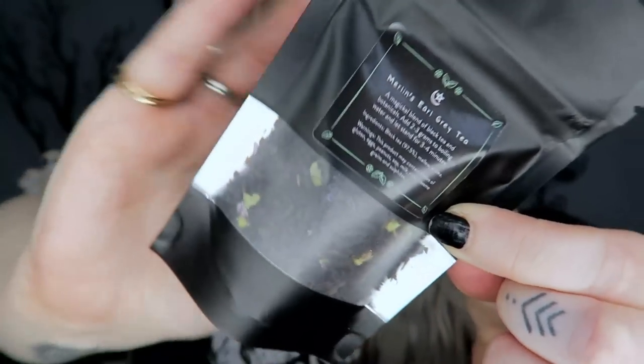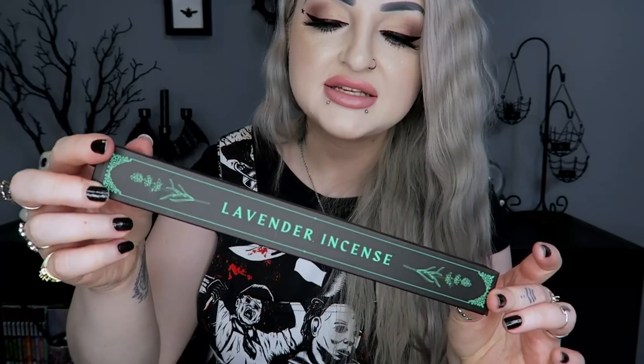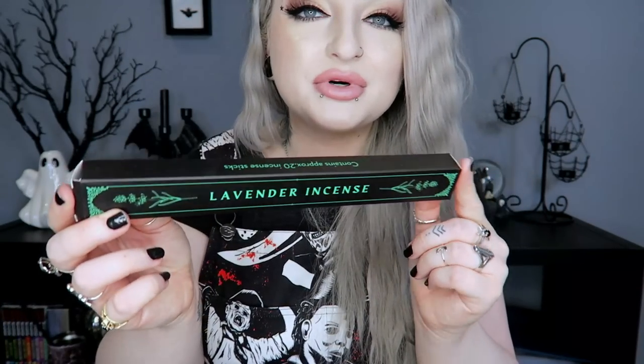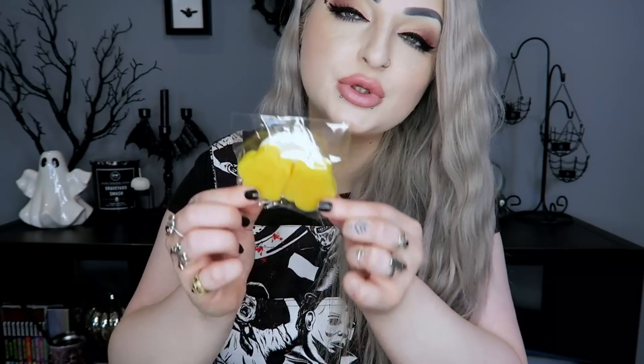Next we've got some incense sticks. Again I don't really use incense sticks, but these are lavender ones with approximately 20 sticks. They smell super super strong. I don't mind the smell of lavender — it's quite nice — but I just don't like the smoke that incense gives off.